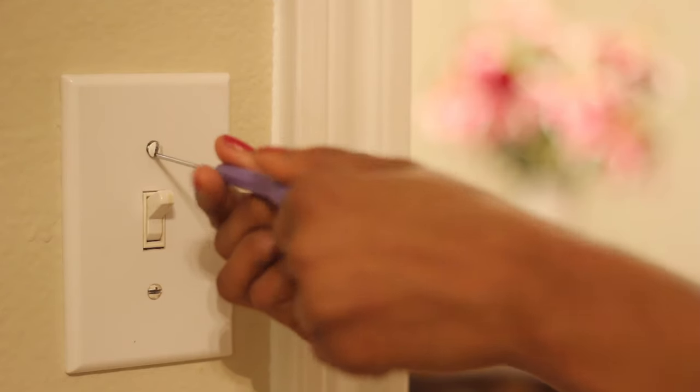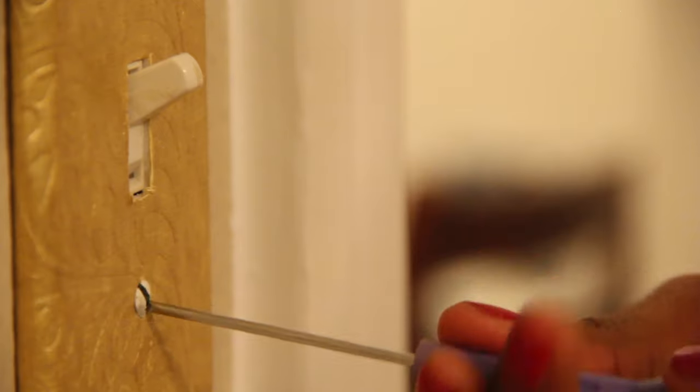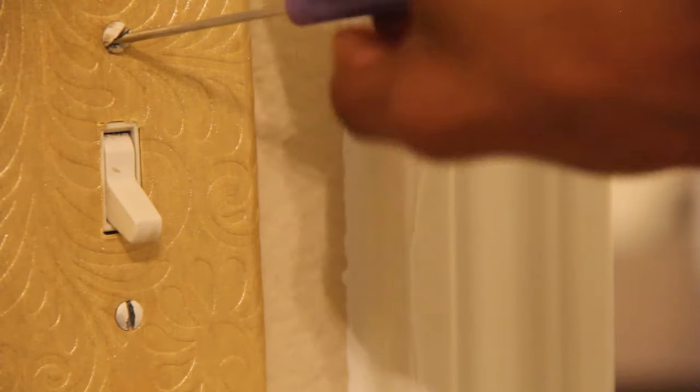I used a flat head screwdriver to remove the old switch plates. Then I screwed the new ones into place. I'm saving all the old plates so that I can switch them back when it's time to move out.